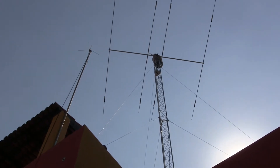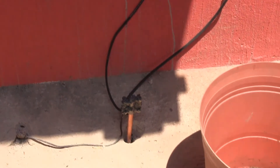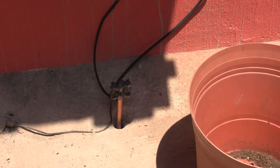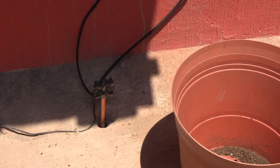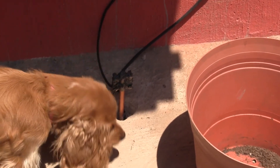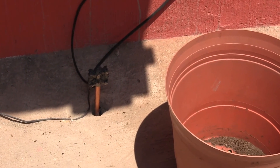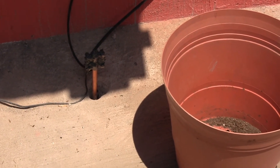We also grounded the antenna. We drove about four and a half feet of a copper rod into the ground. We wanted it to be longer, but we must have hit solid rock — it would not go any farther. My ham friend from Guadalajara told me that since we are so close to the lake, there is water at that level, so the grounding rod is covered with water.